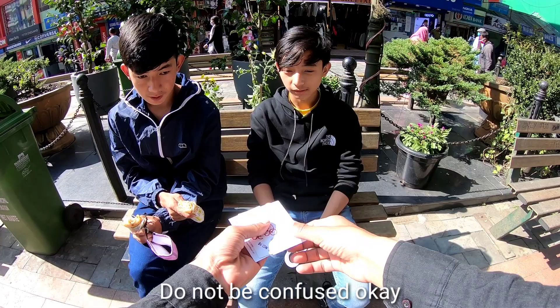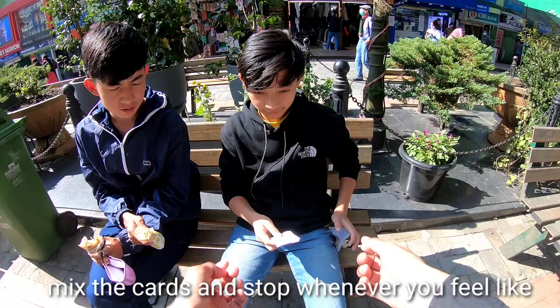I will show you one magic. I have three cards. Mix the cards, give it a mix.